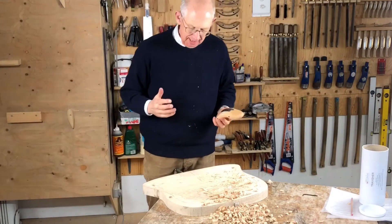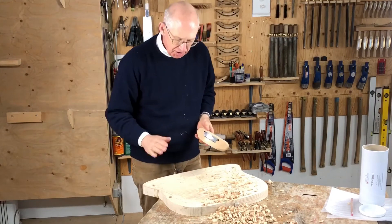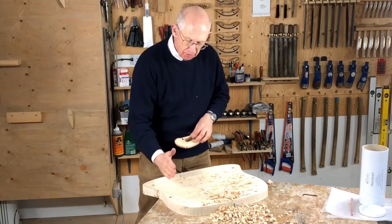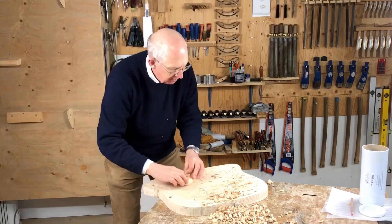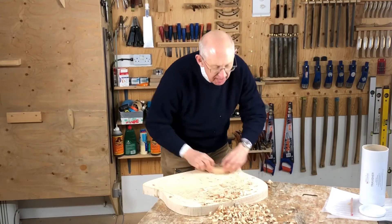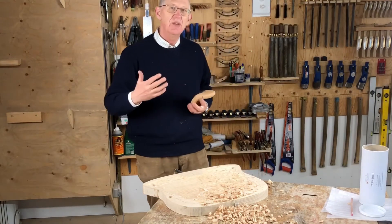This grain is working really kindly, but sometimes it will judder — in which case you've just got to skew the tool one way or another. Usually on this side you skew it this way, so I'm going in that direction, like so. And then on this side you skew it that way to make it cut cleanly. There is always a way that will work.